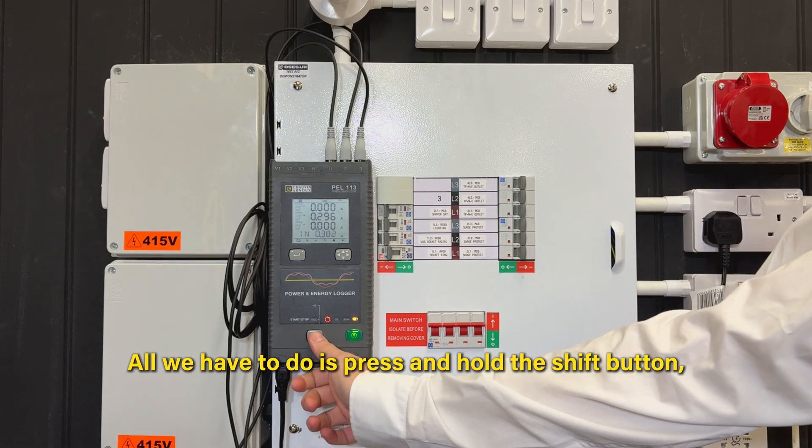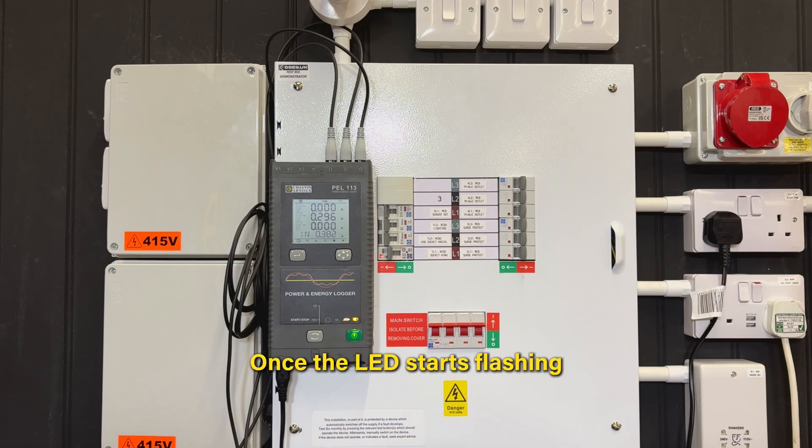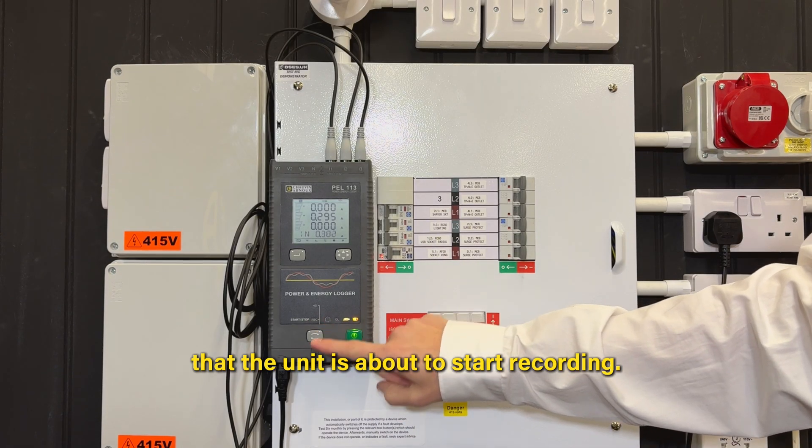All we have to do is press and hold the shift button until we see the record light light up. Once the LED starts flashing, this is indicating that the unit is about to start recording.